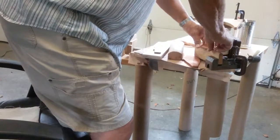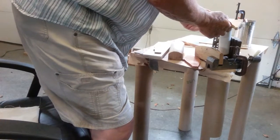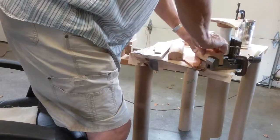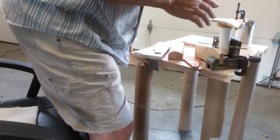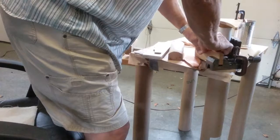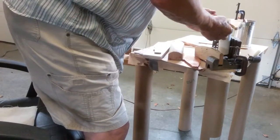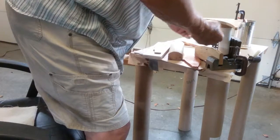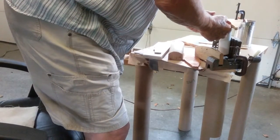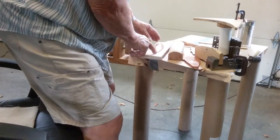Stretching it out and contouring it here. We have a contour gauge that tells when the contour is right. As we squeeze the sides in, the contour gets flatter. That's about right. Now we put it on this little flatness gauge to check if it's twisted.